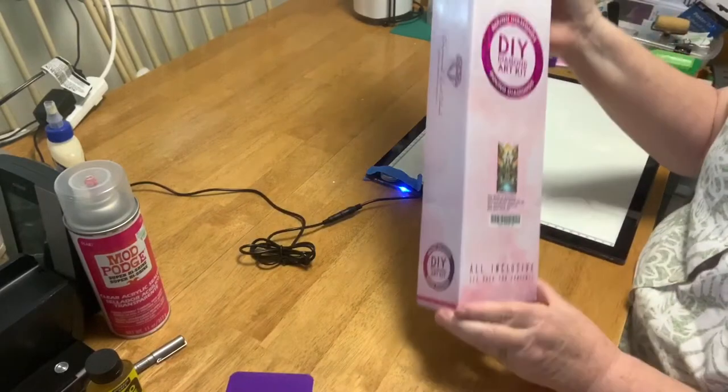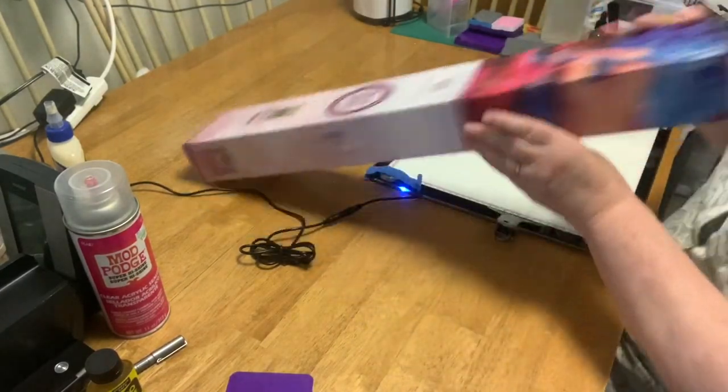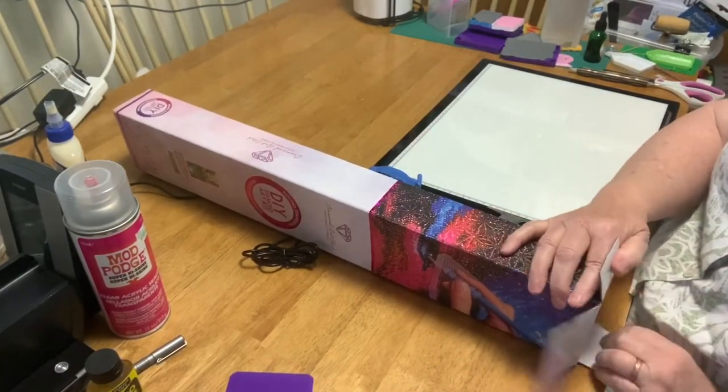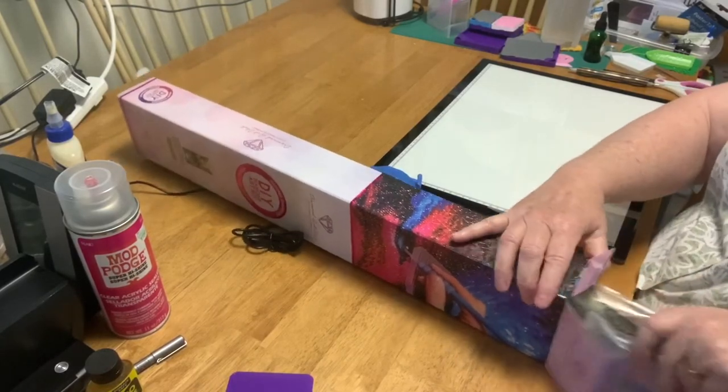Licensed. So this is my very first Diamond Art Club, so I thought I would share it. I'm excited — I never thought I would jump in and do this, but I did.